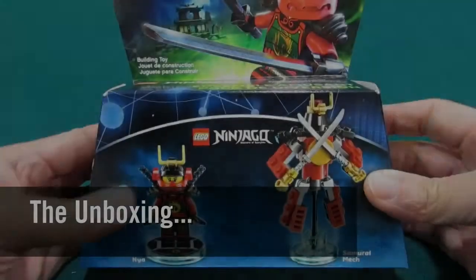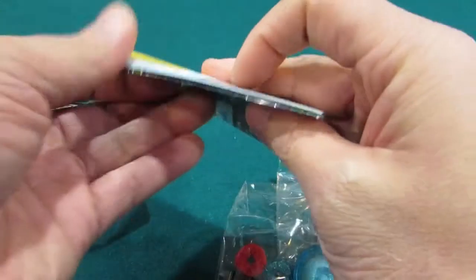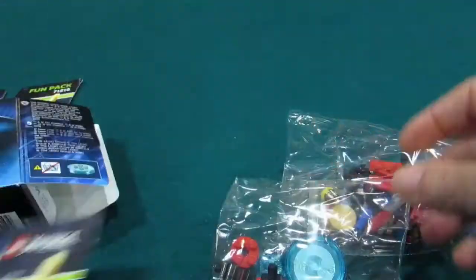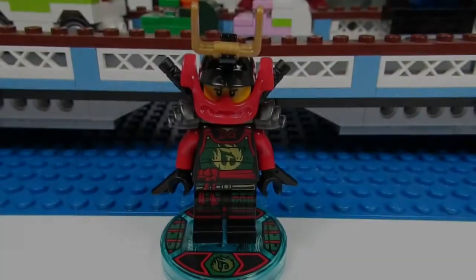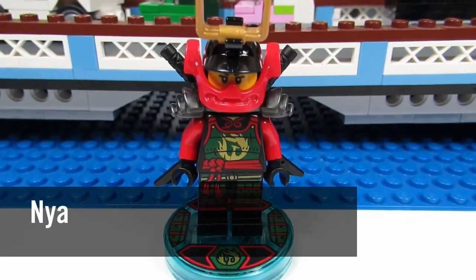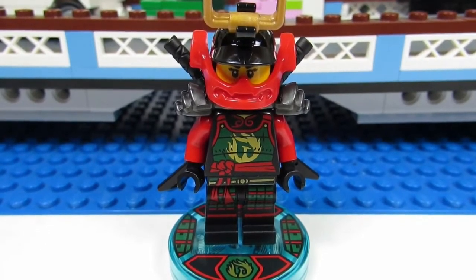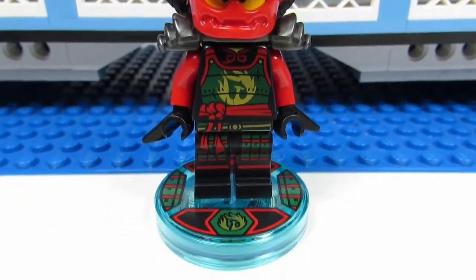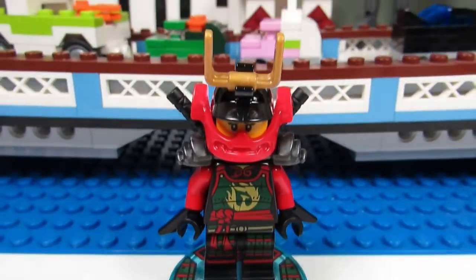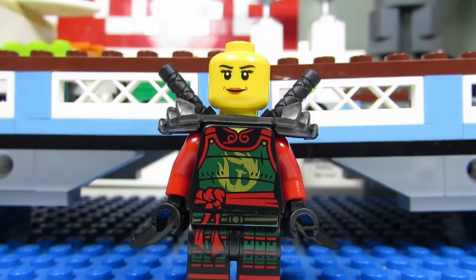Here is the minifigure that you get — it is Nya the Samurai. We've gotten this minifigure before; I believe we even had her in the Titan Mech set. She has a very cool torso that blends into her pants, her disc matches her symbol, and a great-looking mask. Let's take the mask off — here you can see Nya's face better. She has a regular smiling face.